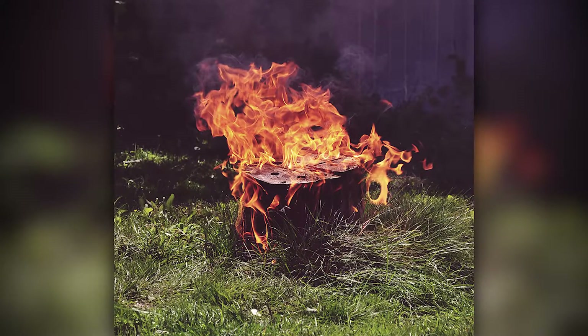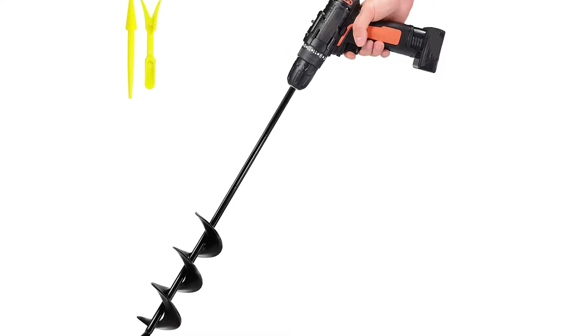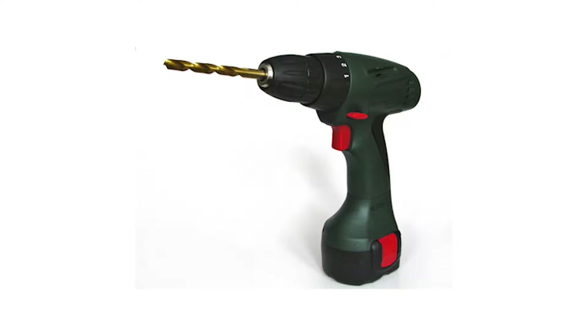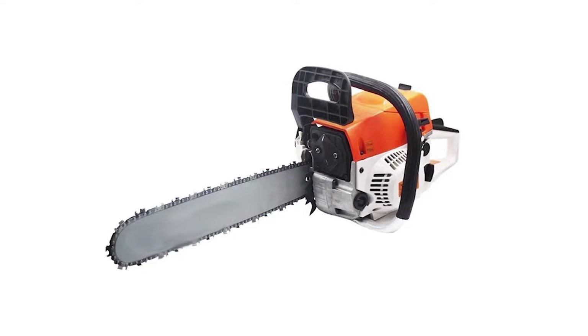Before we get our hands dirty, let's gather our arsenal. You'll need a few tools for this job: a paintbrush, an auger drill, a funnel, a power drill, a reciprocating saw, and a trusty chainsaw. Remember, safety first.